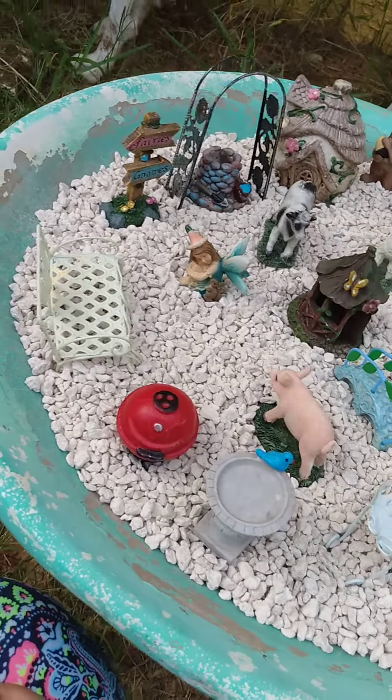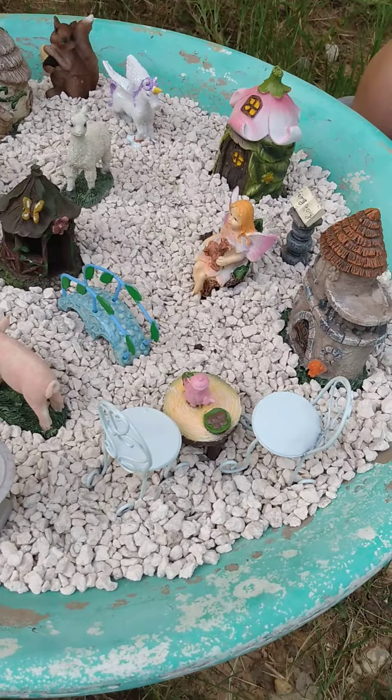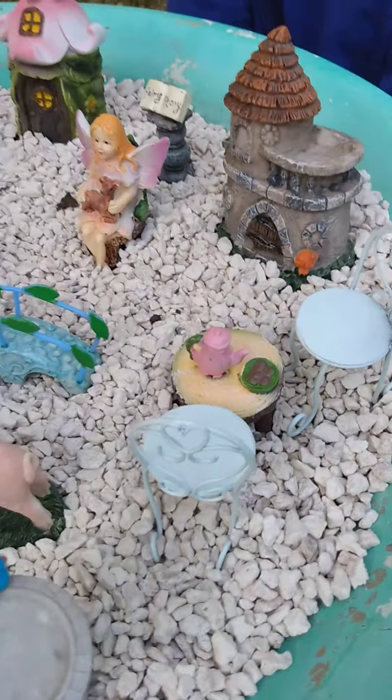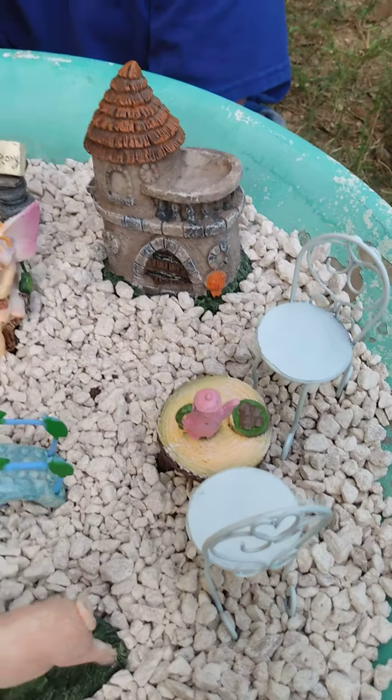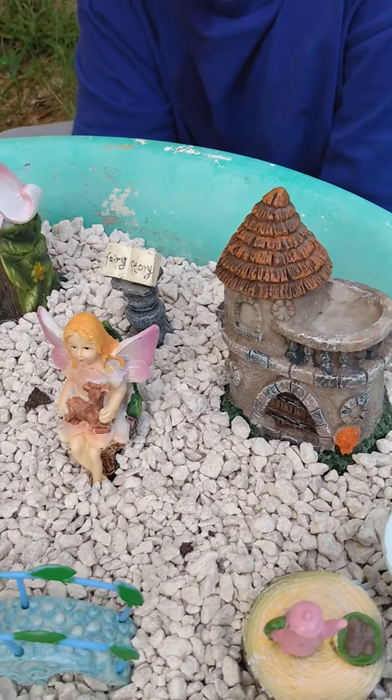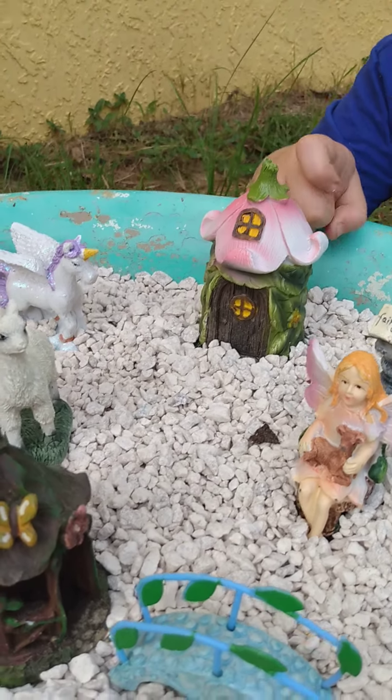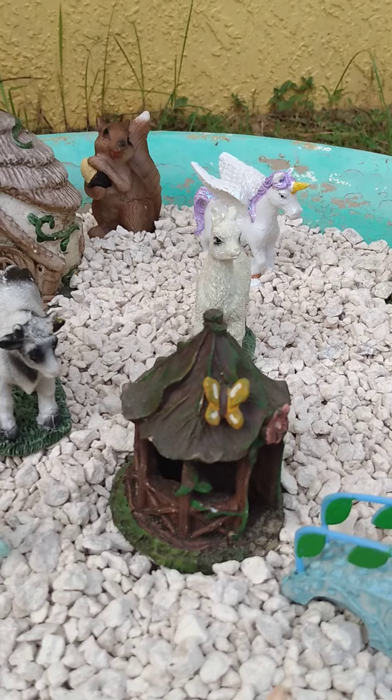Here is the finished product. We didn't use the small ones from Dollar Tree — it just looks too crowded. So here's our little table, two little chairs, a little castle-looking thing with a little girl and her fairy, a book back there, another house. We didn't want it to be too crowded.